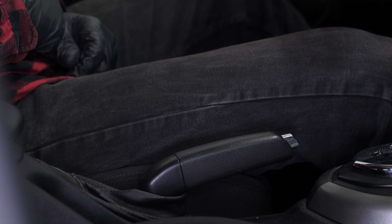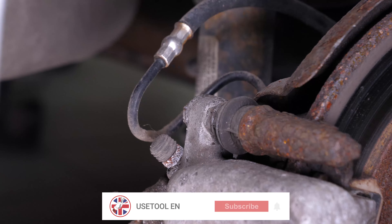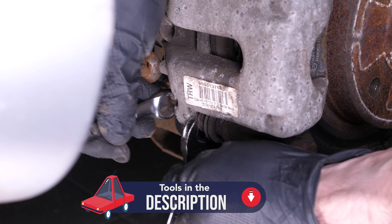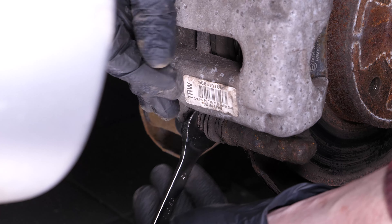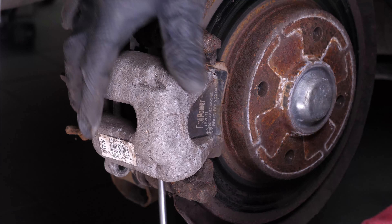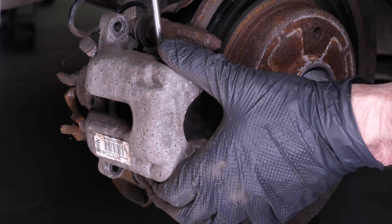Loosen the brake caliper. To do this, use a 13mm spanner as well as a 15mm spanner and remove the slide pins. Prepare a stable raised area so that the caliper can be placed once it's been released. Using the large flathead screwdriver, release the brake caliper from its support.